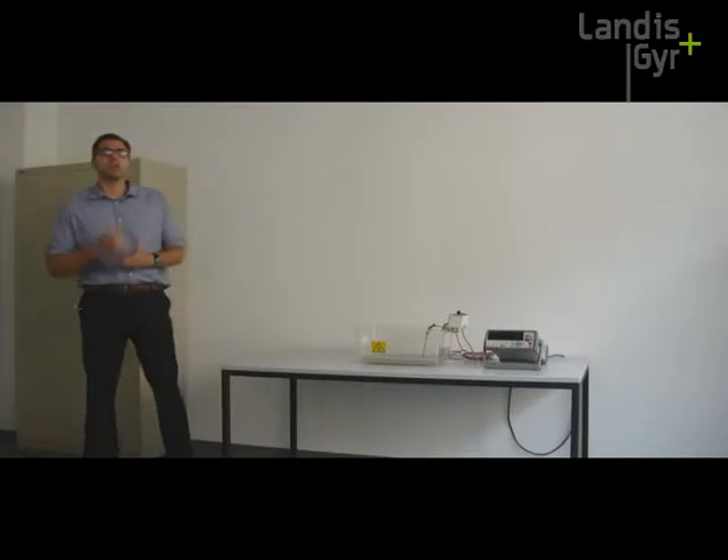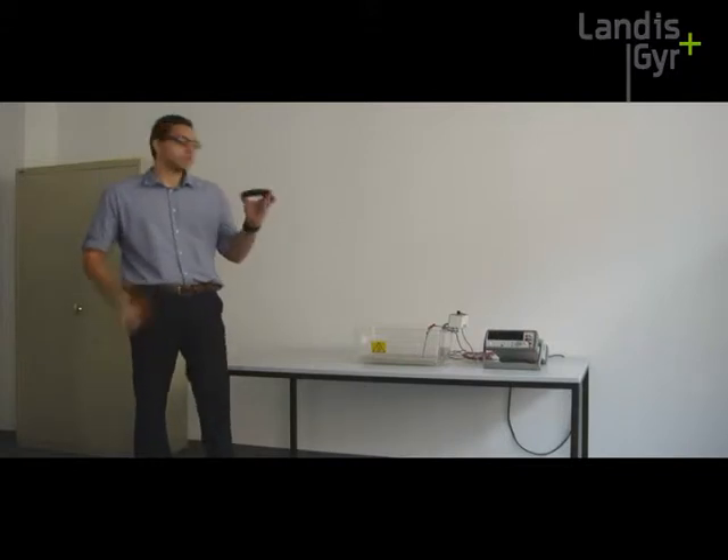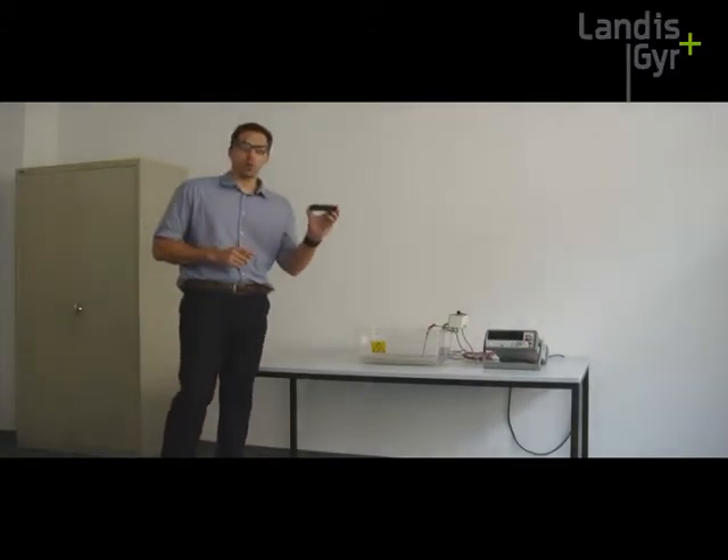Hello, my name is Pedro and I'm here to show you, through this experiment, how resistant is this plastic tube for hot water.